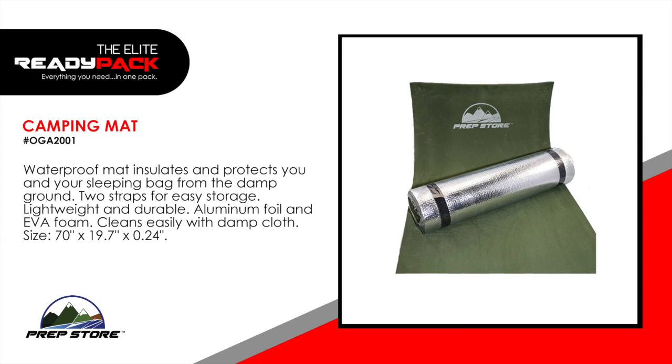Camping mat. Waterproof mat insulates and protects you and your sleeping bag from the damp ground. Two straps for easy storage. Lightweight and durable. Made of aluminum foil and EVA foam. Cleans easily with damp cloth.